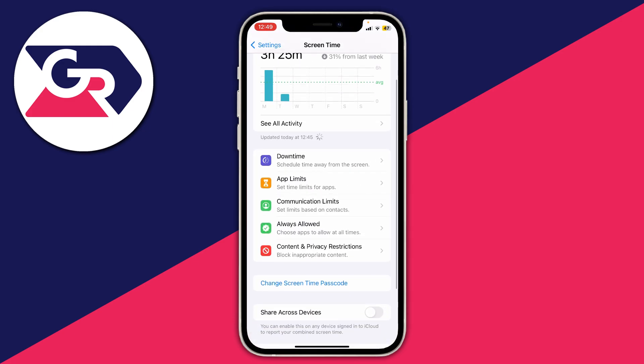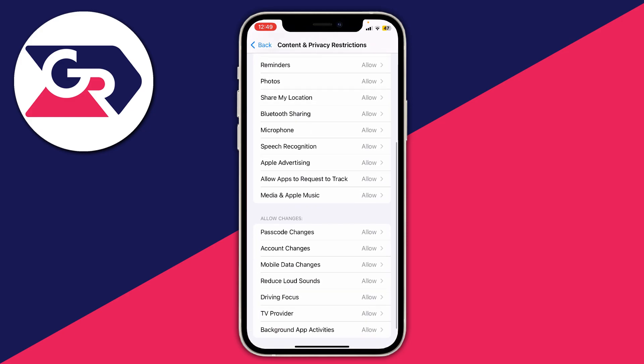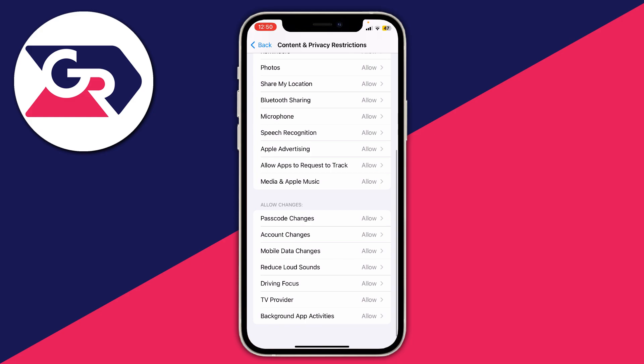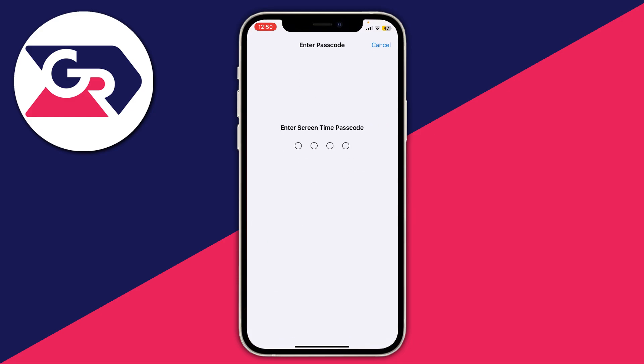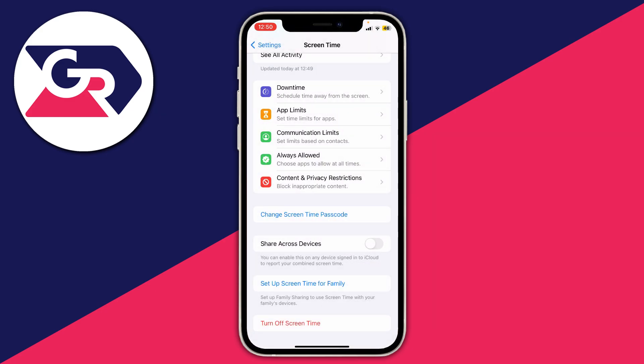In Screen Time, locate Content and Privacy Restrictions and tap on it. Scroll down until you see Allowed Changes, then find the option for Passcode Changes. To get in here you'll need to enter your Screen Time passcode — either you set this up, or a parent or family member did, so ask them if needed. Make sure Allow is selected. If it says Don't Allow, that's why the option isn't appearing or you can't change your passcode. Once it's set to Allow, you should be able to change your passcode.